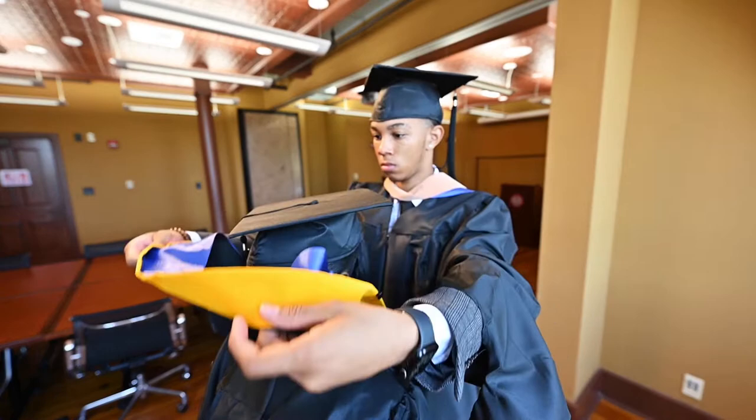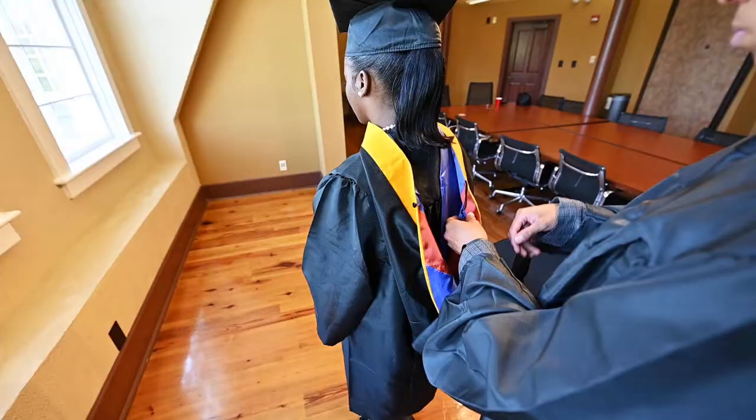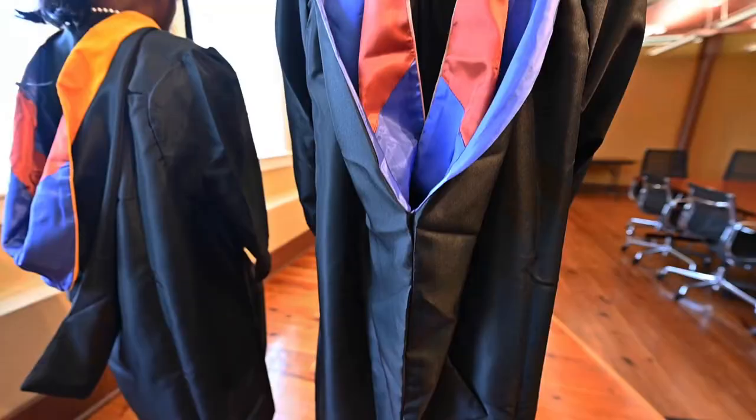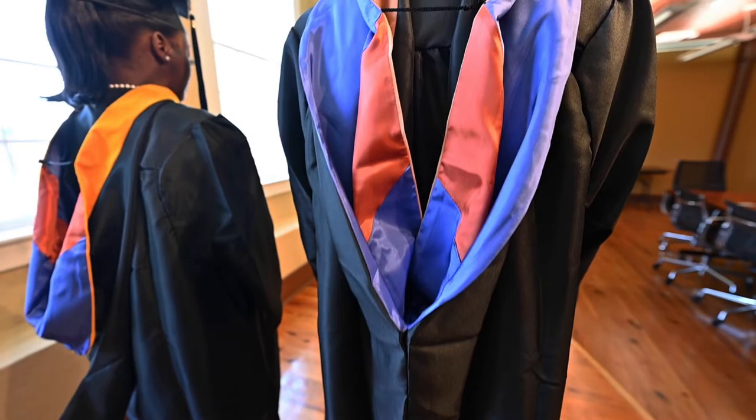Your graduation gown will come with a hood that designates the type of degree you are receiving. The inner satin lining represents our school colors, and the color of the velvet edge corresponds with your degree type or major discipline.